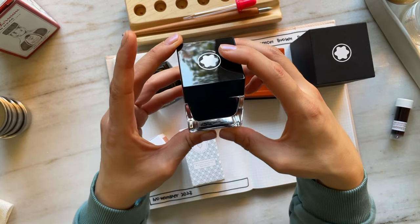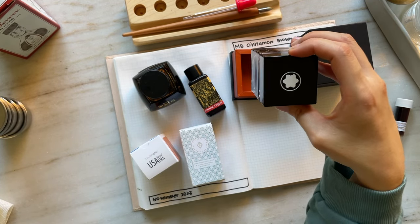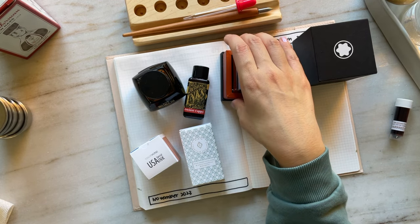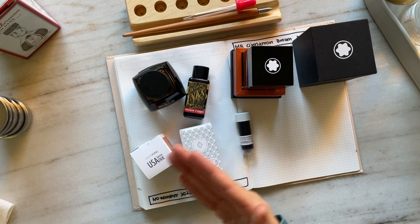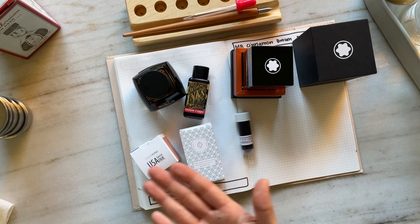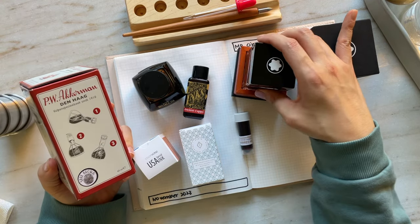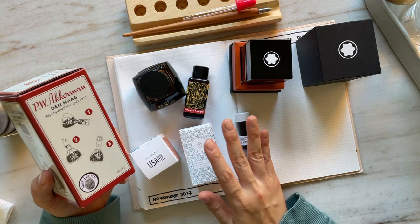In order to possibly help you in your decision if you want to buy a bottle of Cinnamon Brown, I wanted to swatch and compare them to other warm brown inks — to see if any of these were in your collection and for you to decide: do I want to spend the extra money to buy this, or am I happy with what I already have?